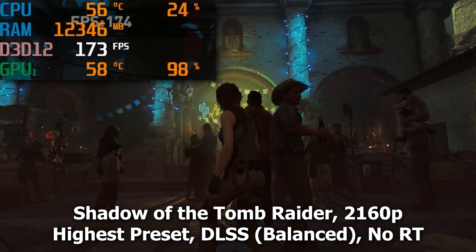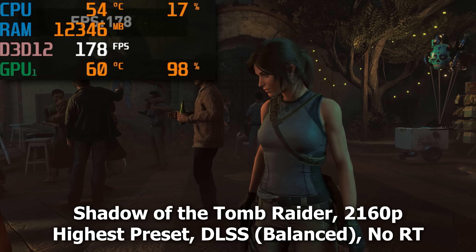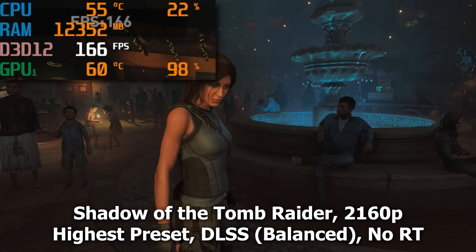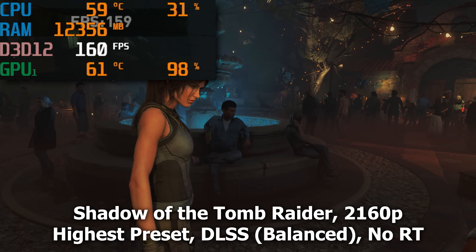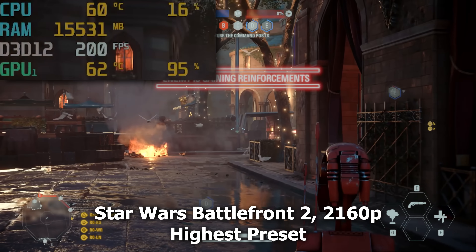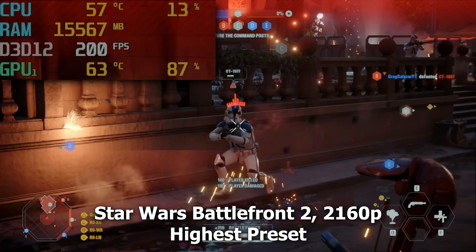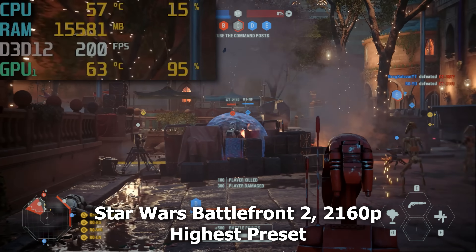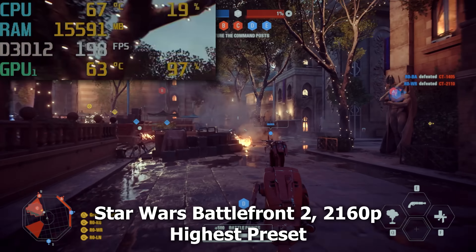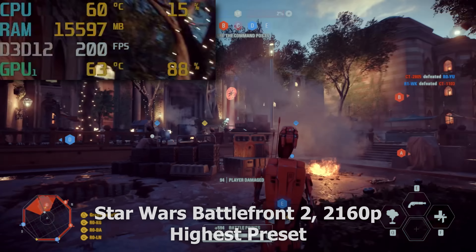Shadow of the Tomb Raider at 4K with the highest preset and DLSS set to balanced — I expected lower numbers, but we're well north of 120 FPS, looking more like 165. For those with 4K 165Hz monitors, feel free to max everything out. Ray tracing wasn't enabled; with that on you'd probably get around 100–120 FPS, but still very fair performance. Finally, the revamped Battlefront 2 was almost comical — our frame rate was practically pegged at 200 FPS, the game's frame cap, for almost the entire recording session. The 4090 is actually too powerful for a game like this at standard 4K.